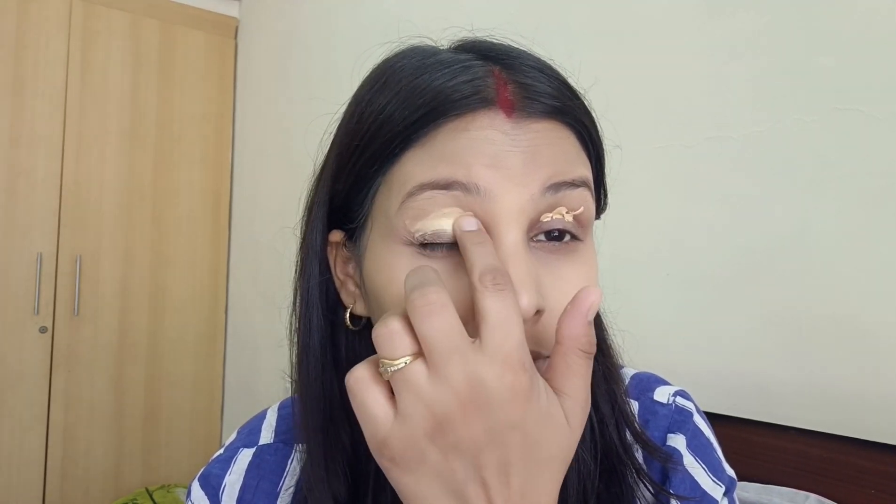Now I'm going to apply CC cream as an eye shadow base. CC cream eye shadow is a good base that will enhance the color and longevity of your eye shadow, making your makeup smooth and long-lasting. You can then apply any color eye shadow over it.